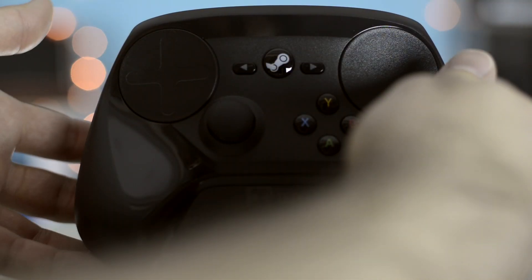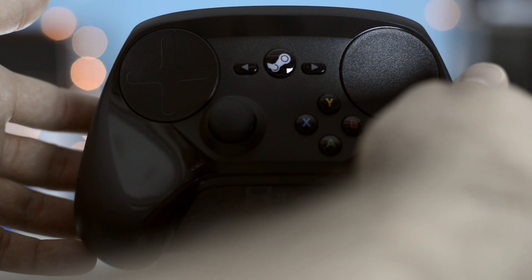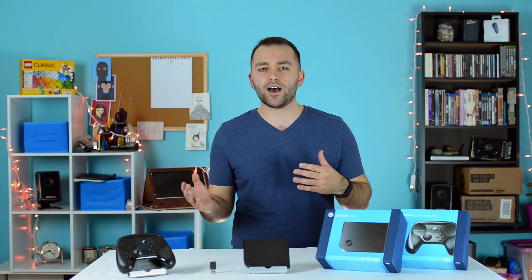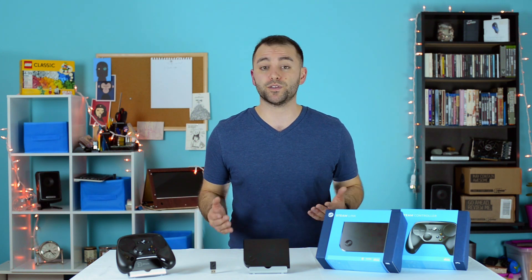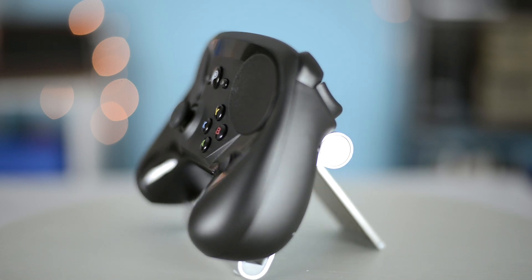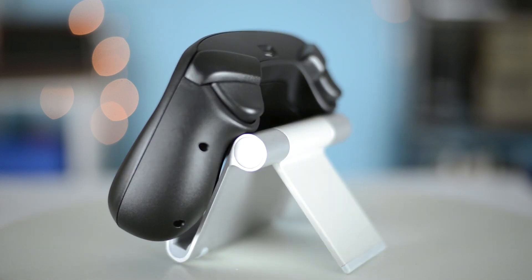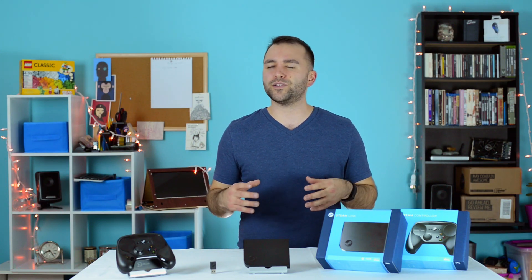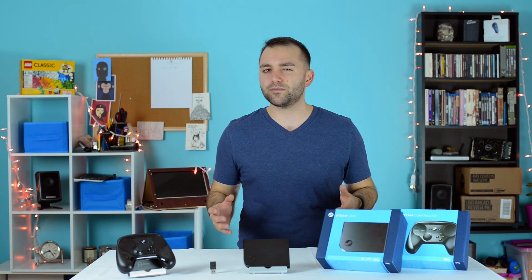The Steam controller is bundled with a wireless USB dongle and is capable of being directly connected via cable. It runs off of two AA batteries, which can last north of 50 hours of playtime. The controller works perfectly with both the Link or any Steam-enabled computer. The haptic feedback, coupled with the touchpads, feels awkward yet intriguing most times. It will take some getting used to.